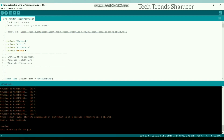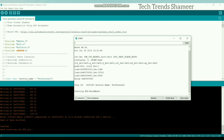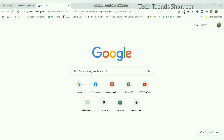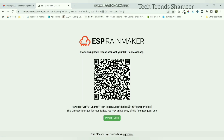Now the program is uploaded. Open Serial Monitor, then press the boot button on the ESP32 board and hold it for 3 seconds, then release it. You will get a URL. If you open this URL in the web browser, you will get the QR code. We need to scan this QR code using the ESP Rainmaker mobile application.